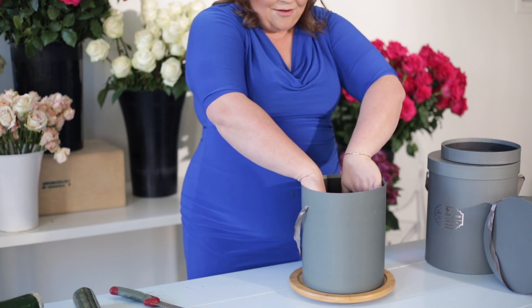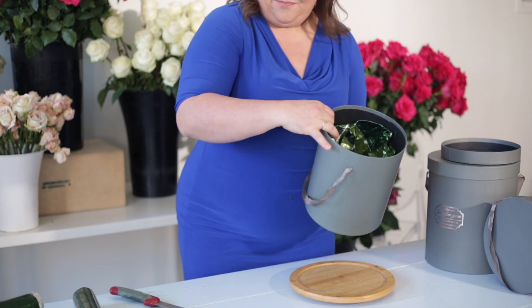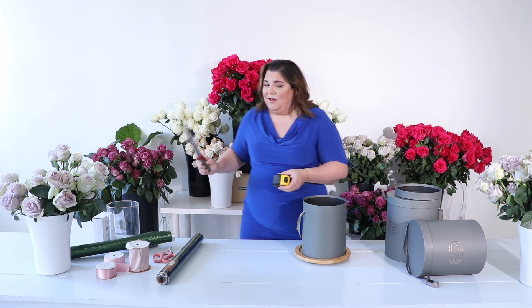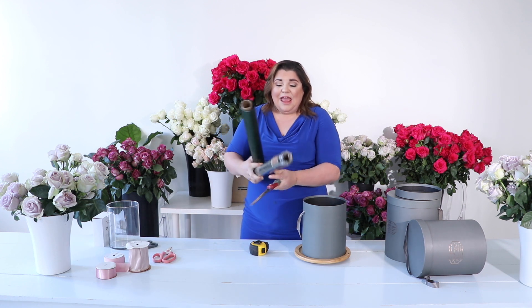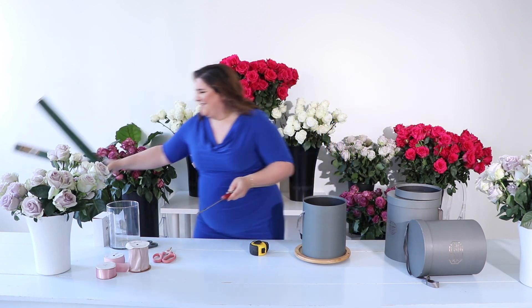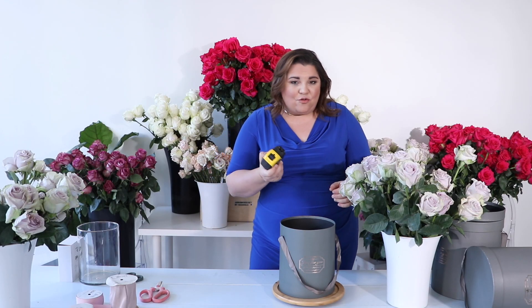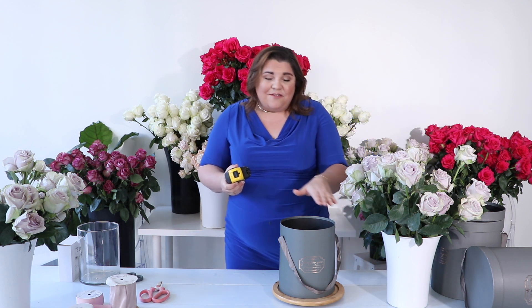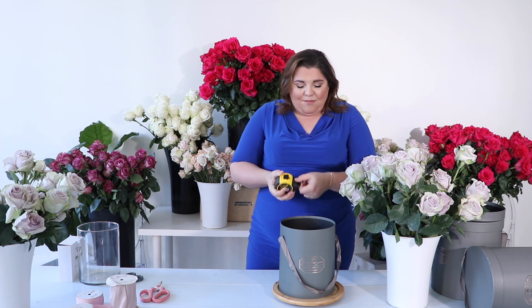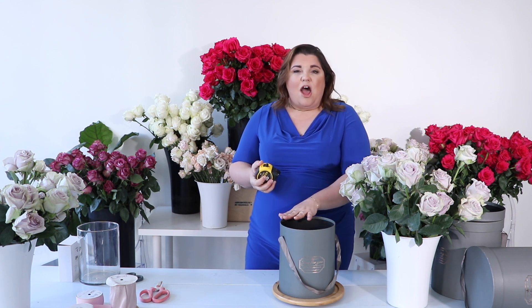It's nice and flush against the side of the box, and now it is time to add our roses. I'm going to use my tape measure again. I want to take a quick measurement because I want these roses to be nice and flush on top — not wonky all over the place. I want a clean, modern look. I'm going to measure from the bottom of the foam to the top so I know roughly how long I want my stems.